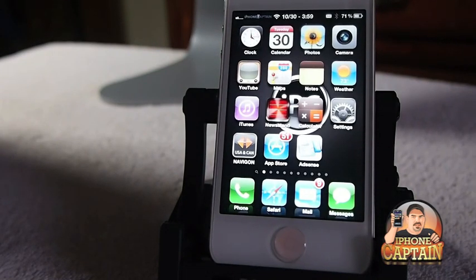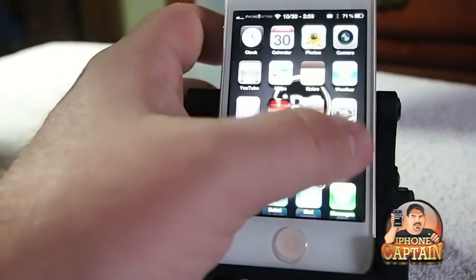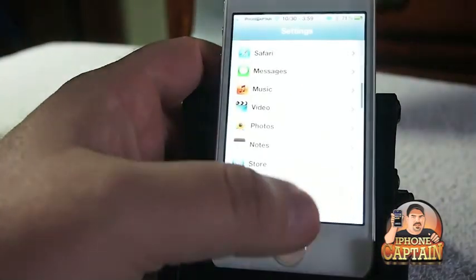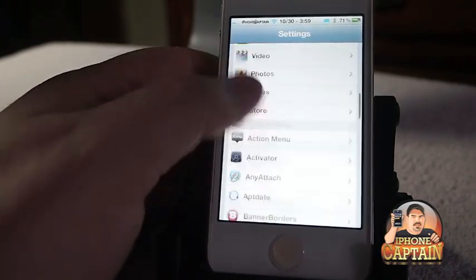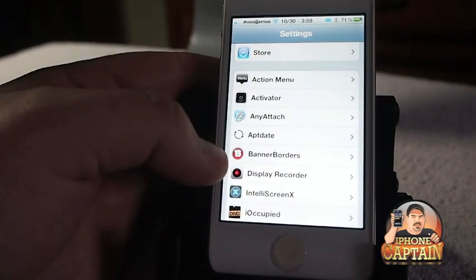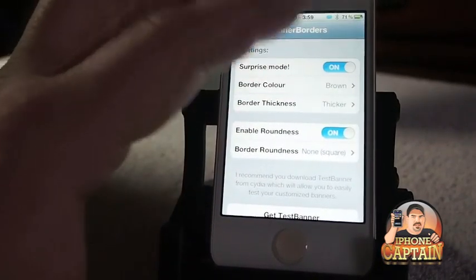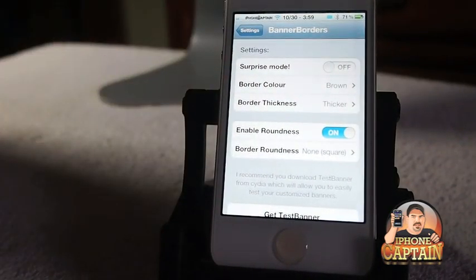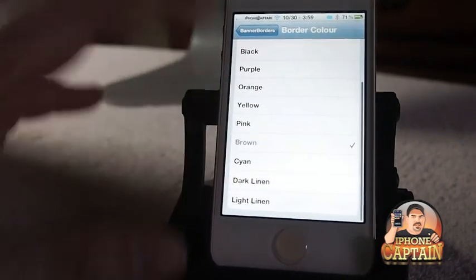The first one on the list is called Banner Borders. What this does is it puts a border around your banner. Let's go in here and look at it. Here's what it looks like - that little round B. And that's surprise mode, which means it picks whichever color it wants out of this list here.